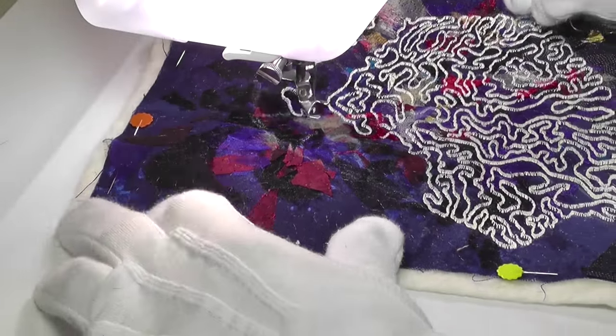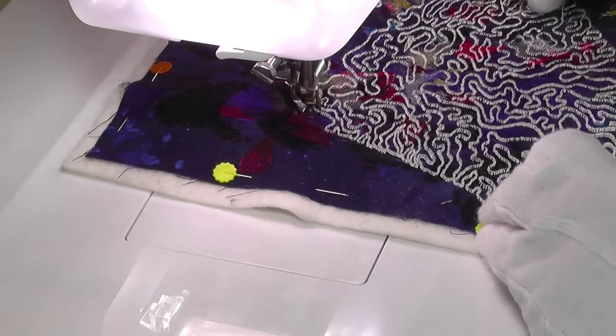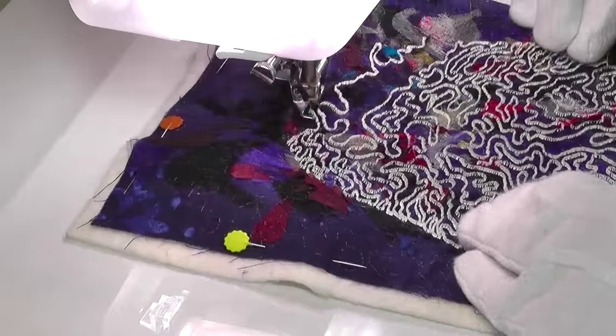The really interesting markings on brain coral create a lovely design. When you think about it, a design like this could be applied in so many different ways to different types of stitched art.